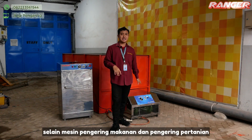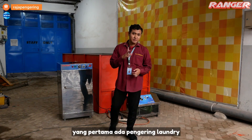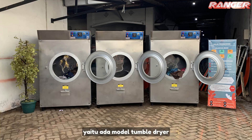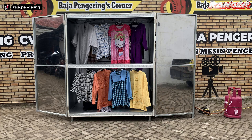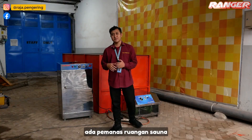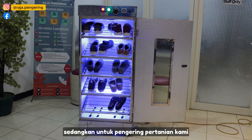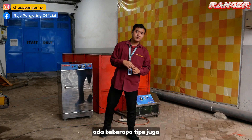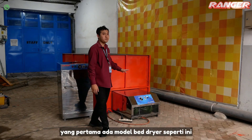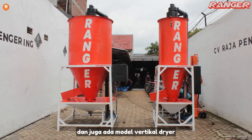Selain mesin pengering makanan dan pengering pertanian, kami juga ada beberapa tipe jenis mesin pengering lainnya. Yang pertama ada pengering laundry yaitu model tumble dryer, ada lemari pengering, ada pengering karpet, ada pemanas ruangan, ada pemanas ruangan sauna, dan ada pengering helm dan pengering sepatu. Sedangkan untuk pengering pertanian, kami ada model bed dryer, rotary dryer, dan juga model vertical dryer.